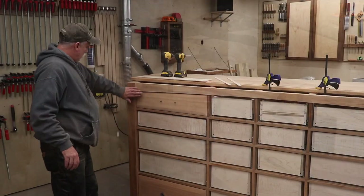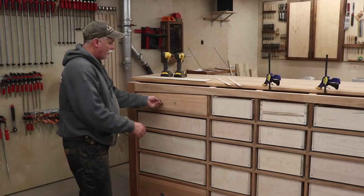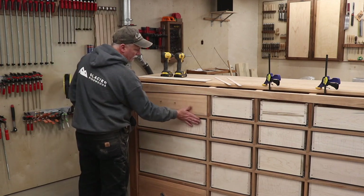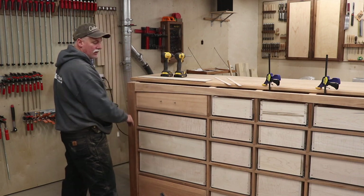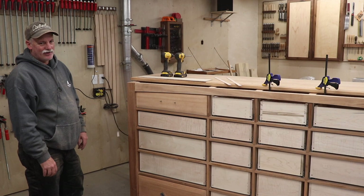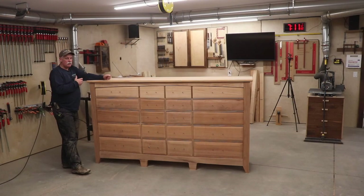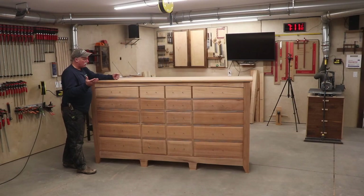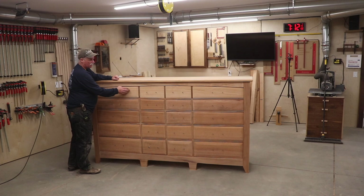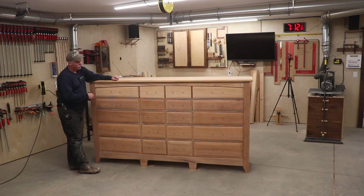That one is all in, functions really nice, doesn't hang up on anything, all my reveals are good. I'm happy with the way that one looks. I've got 18 more to go and I'll turn the camera back on when they're all done. So there it is guys - it's all finished up, everything functions super nice. I'm really happy with it. Full confession: I wish this top board would have been a little bit darker, it's a little bit lighter than the rest, but we'll see how it comes out with the finish.